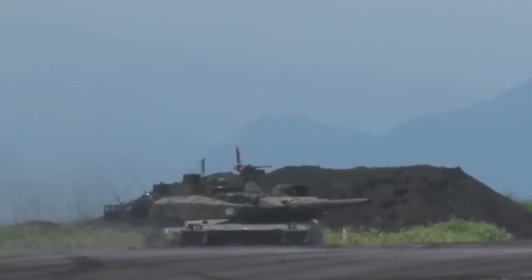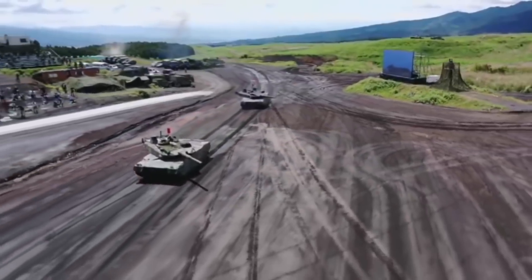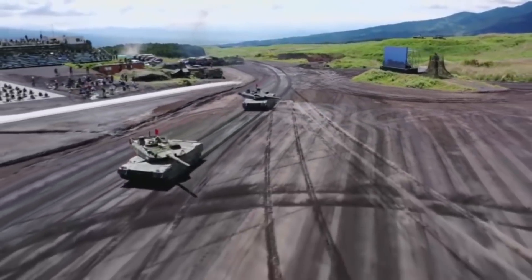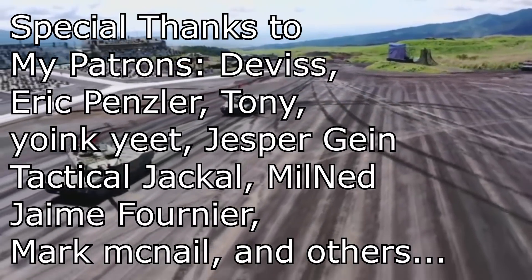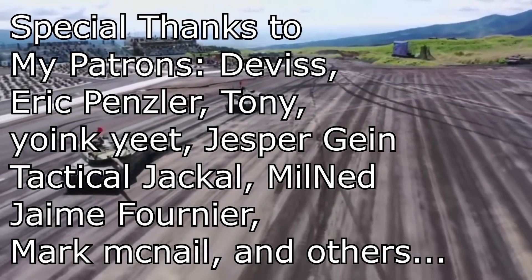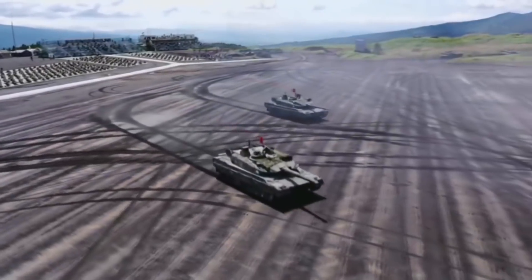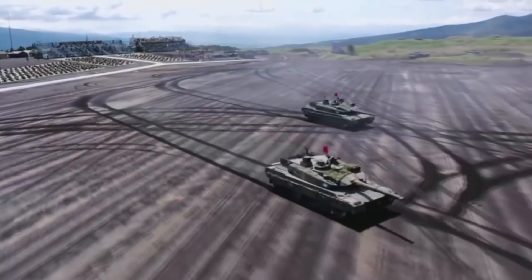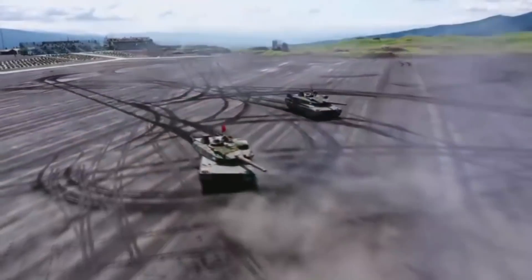Type 10 is the latest Japanese main battle tank. When it was first revealed, many thought of it to be the first fourth generation main battle tank, and many went to say it's the best main battle tank yet. But Type 10 has many problems because the tank is meant to be as light as possible because of Japan's topography — the fact that Japan is basically an island with smaller islands, and many of the bridges don't support heavy vehicles.